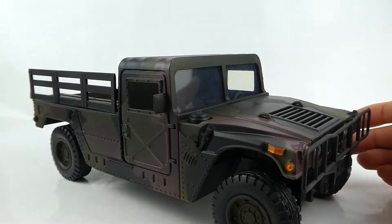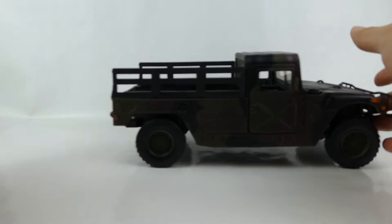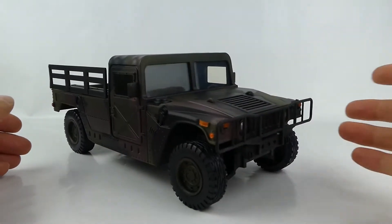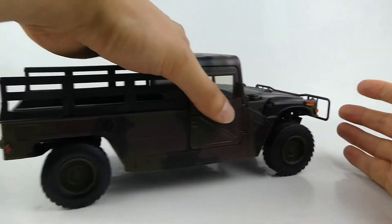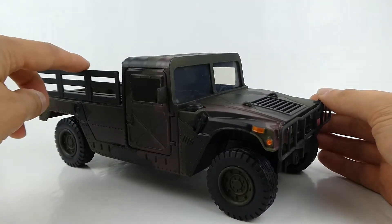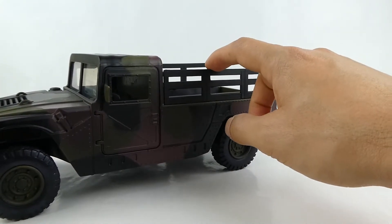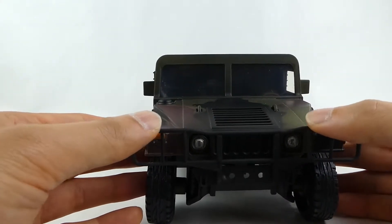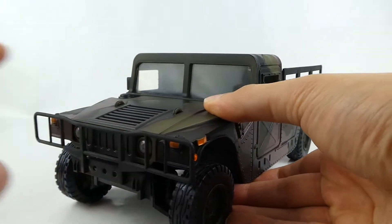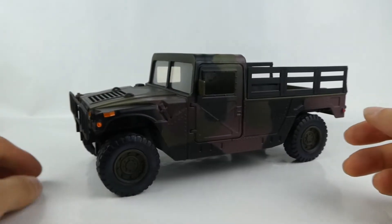Great job on the camo, and it rolls really well. It's a great toy, although I wouldn't recommend this to a young kid that wants to push it around and crash it into walls. I don't think it will last — these parts are kind of flimsy. They won't fall off easily, but they are very bendy and can easily break, especially this front bumper or bull bar. I'd probably mostly recommend it as a display piece for an adult collector or a young collector that wants to display their military toys.